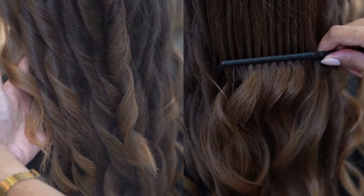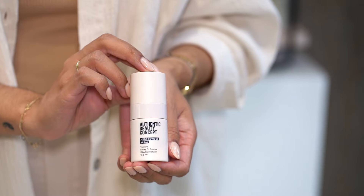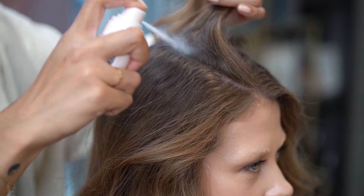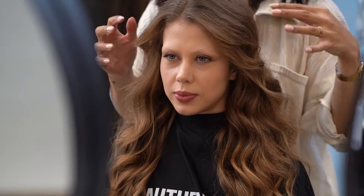When we're done, we're going to finish it off with the Airy Texture Spray again and comb it through. Because I like my curls a little bit less perfect, I'm going to use the Nude Powder Spray on the roots to create more volume, but also to give it a more messy and natural feel.